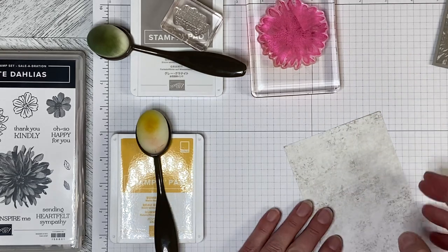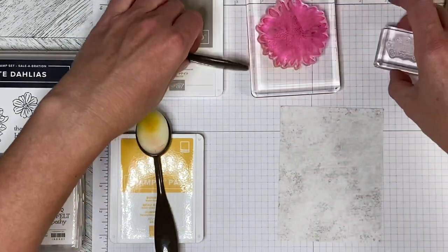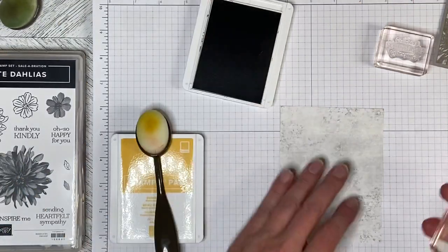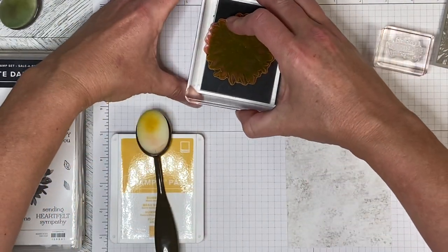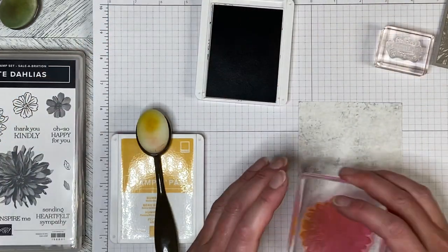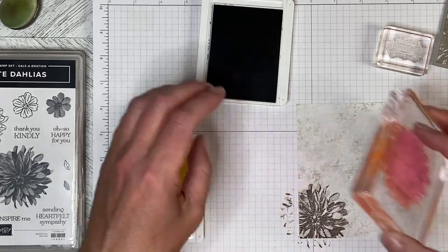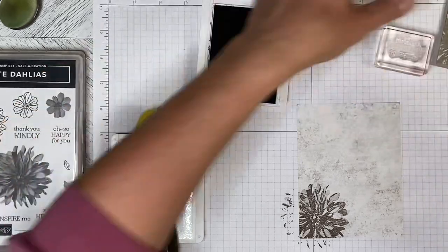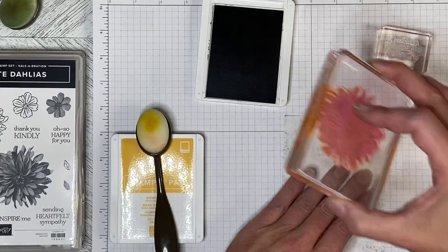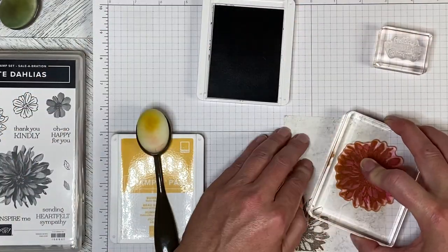I've got a card base. I've got the Designer Series paper cut five and a quarter by four, and I'm going to take my gray granite ink and I'm going to ink up my stamp. With this one you don't want to press it down really hard because you'll totally blur out the image in the middle. So I'm just going to put that down and lift it up, and then you can see how different the color is when you first ink it compared to when it dries.